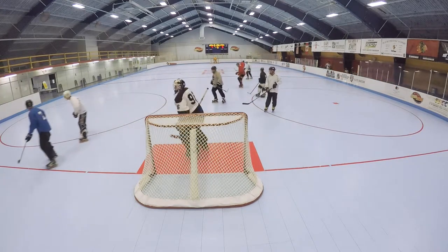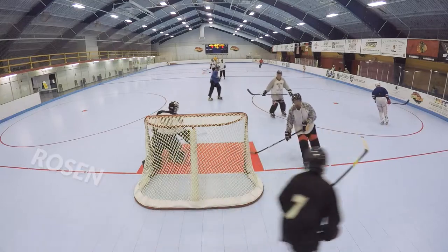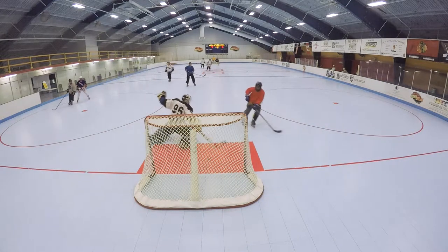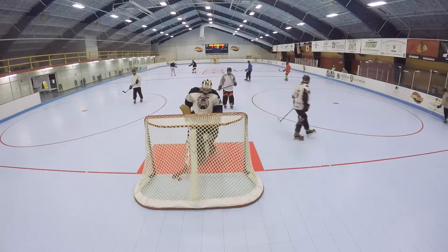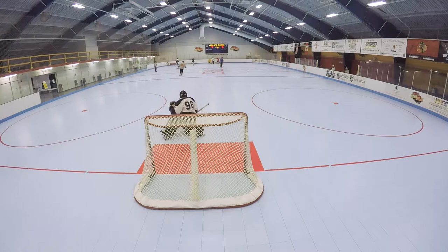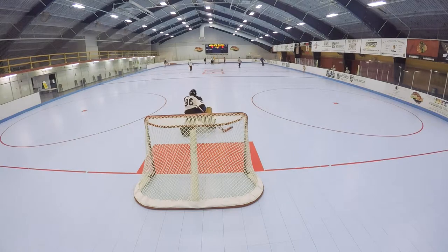This is pick-up hockey. We play up to five and then we switch goalies. I'm not doing too well in this game here. I actually played kind of rough in the first game, and in the second game, when the camera's not on me, I played a lot better. But that's kind of hard to believe.